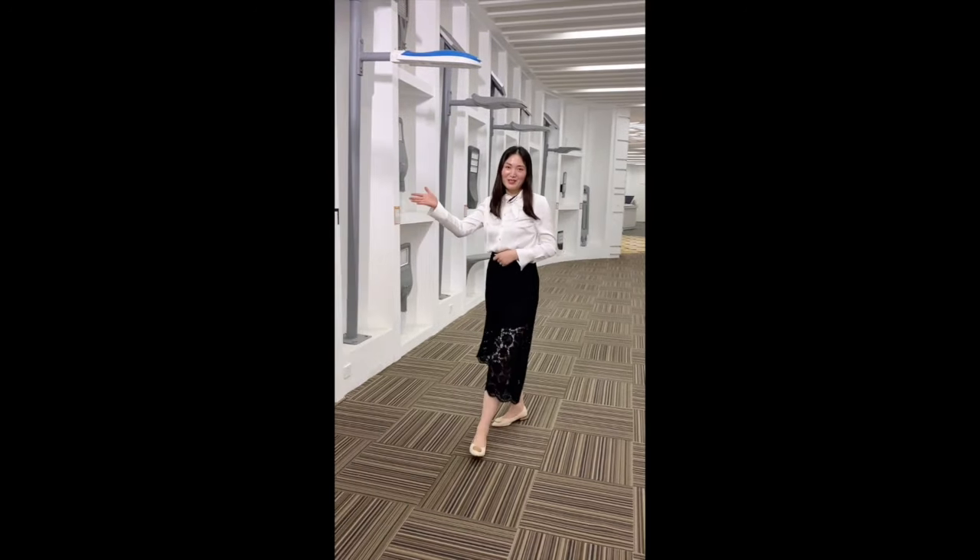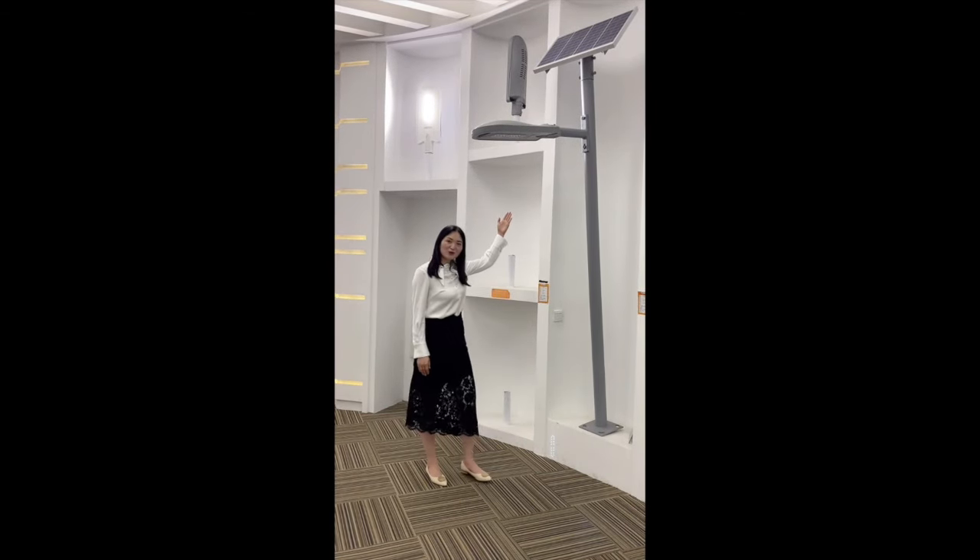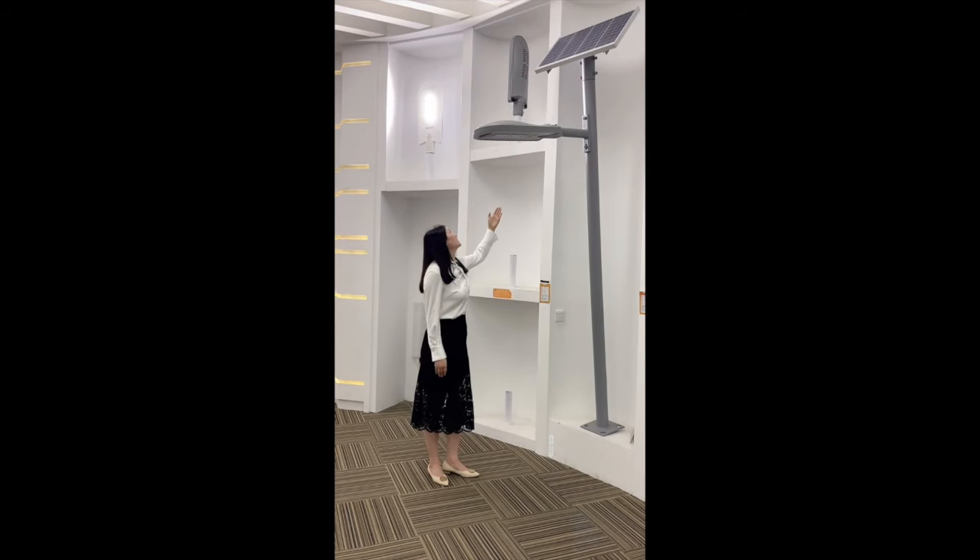We strongly recommend this one. We call it Lumo. I will show you the back look of this Lumo. If you want to see how it looks at the back, please see the above picture.